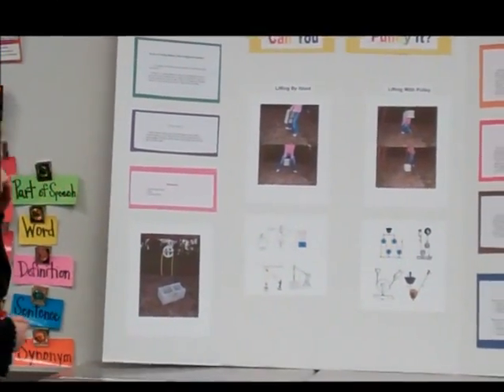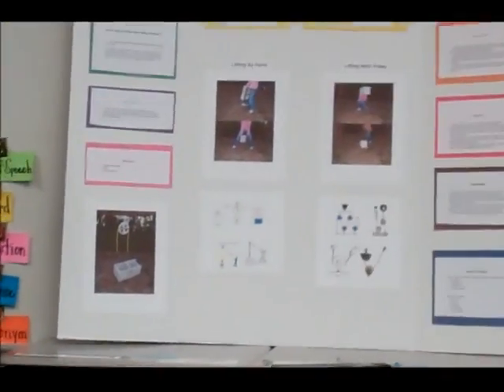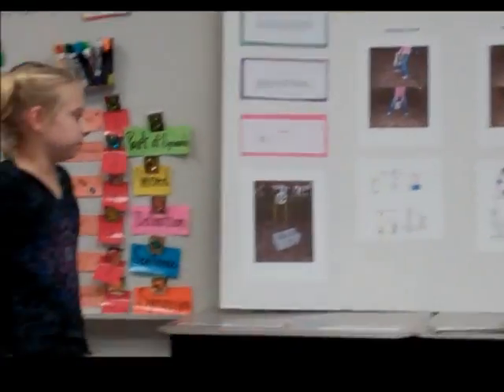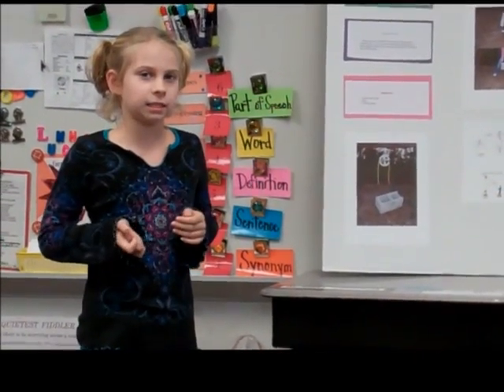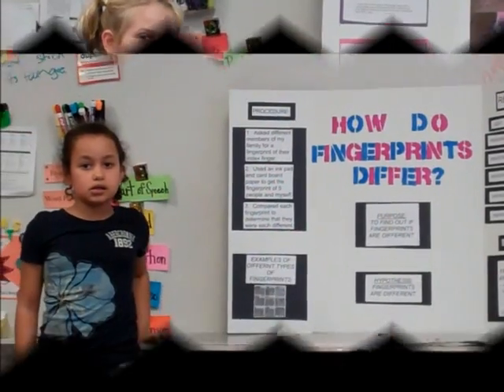Materials that I used were a small single pulley, a rope, and a concrete block. First, I lifted it by hand. I lifted it horizontally and vertically.